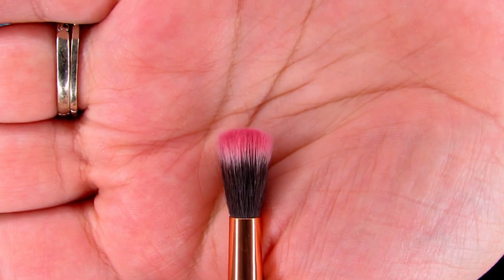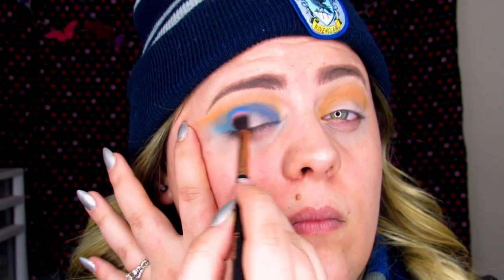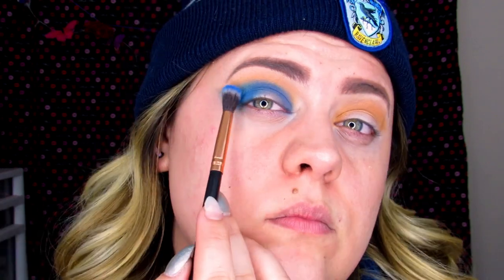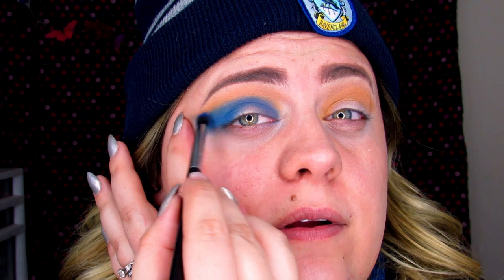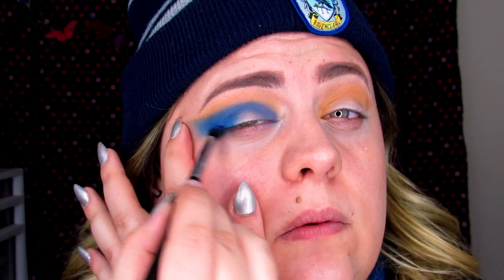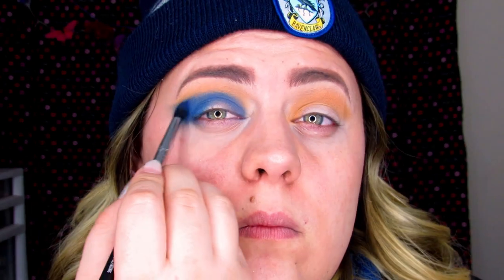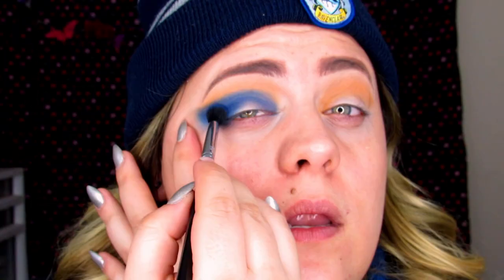I'm taking the R35 brush and picking up Playground and Brother, mixing these two together on the lid. I'm also going in with E45 picking up Cola right on the outer V and darkening up the crease. I'm just going to keep building this up until it's not quite as patchy, then going in with E38 in the shade Cola and blending it in.